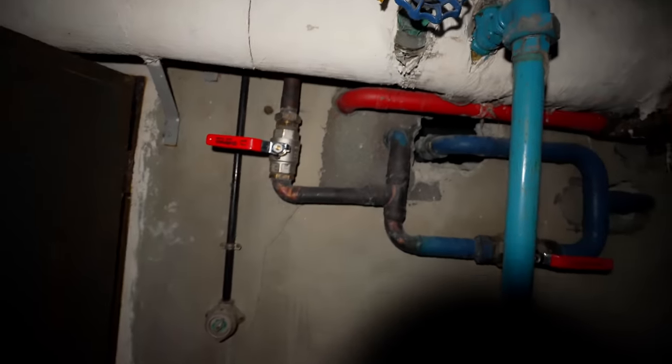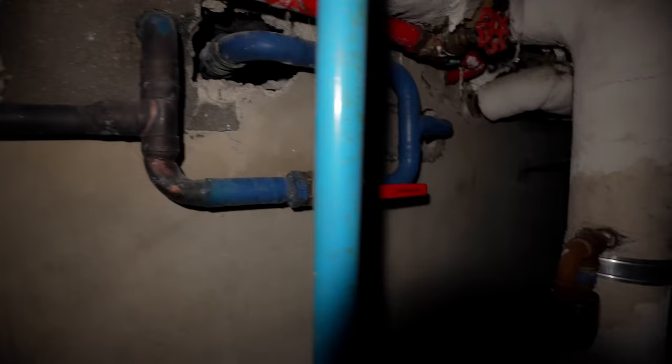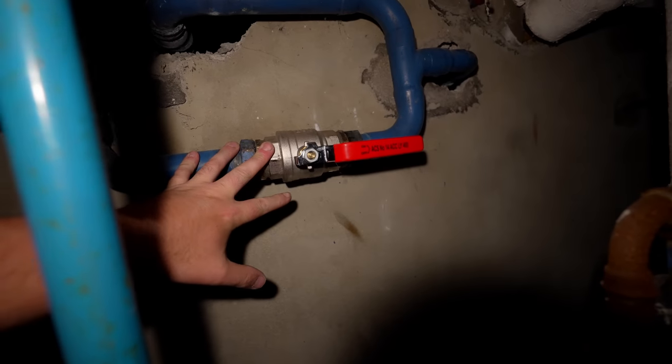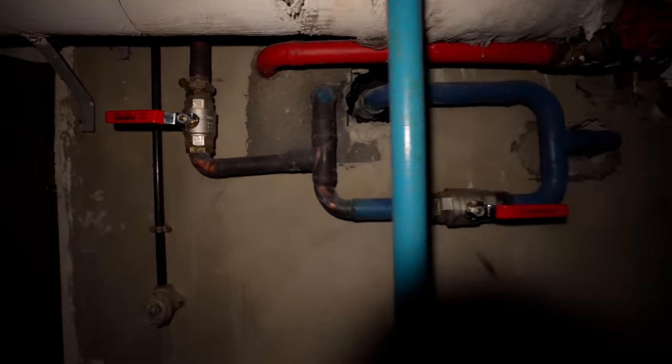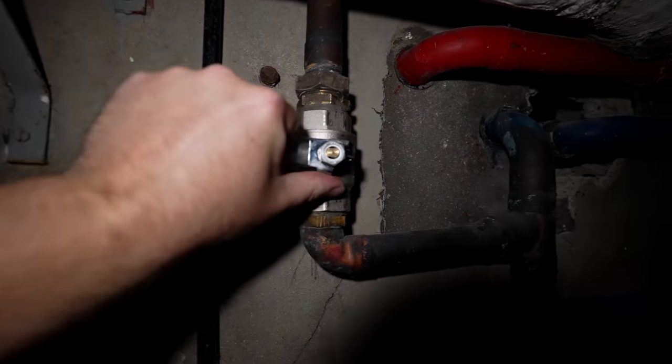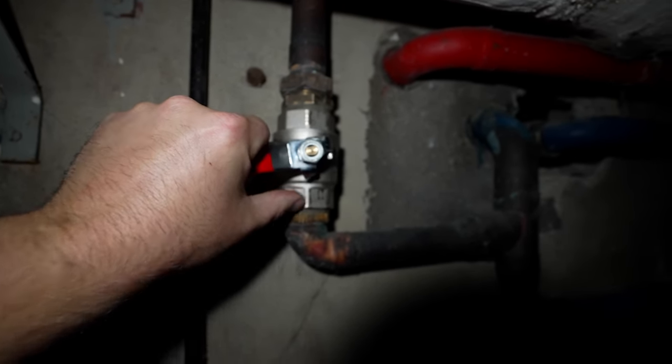Here are all the new valves which he's put in. This was a really old valve, it wasn't working. This valve was also not working. We're going nice and slow with the work.